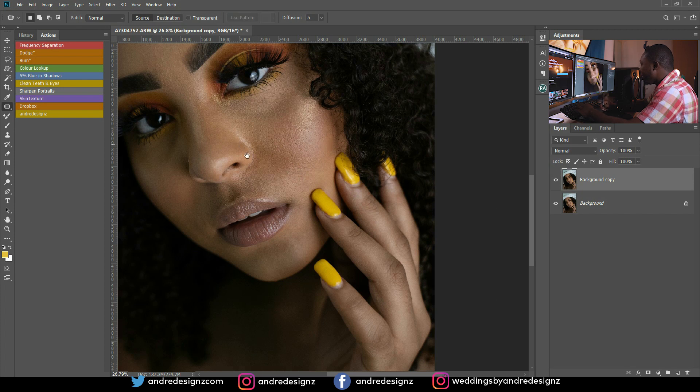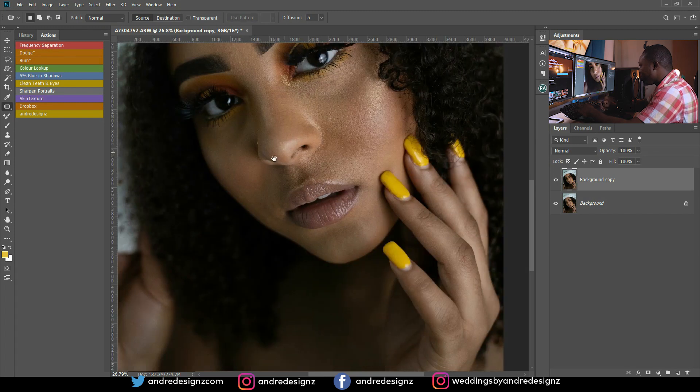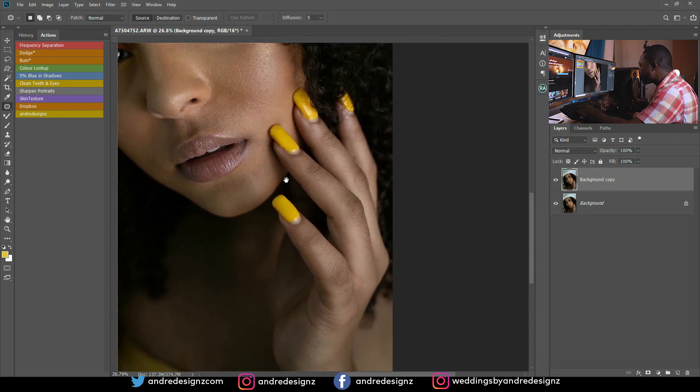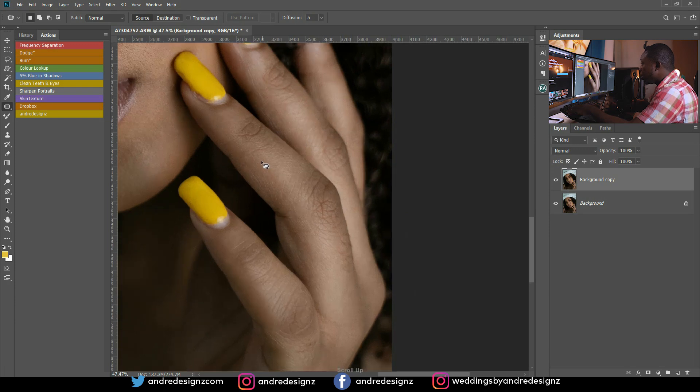The model actually did her own makeup and she's really good at it, so we don't have a lot of retouching to do — just the basic dodge and burn, frequency separation, and removing pimples, like in all the other videos. This one is going to be super easy.